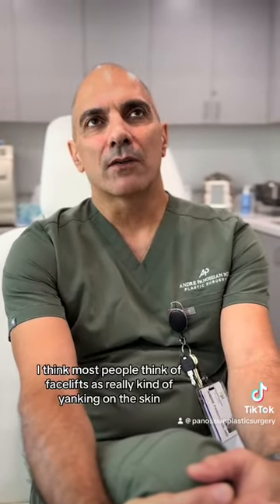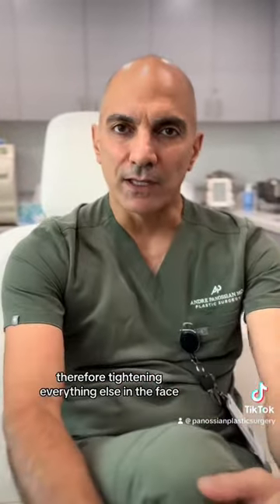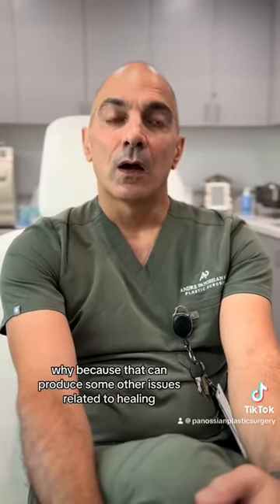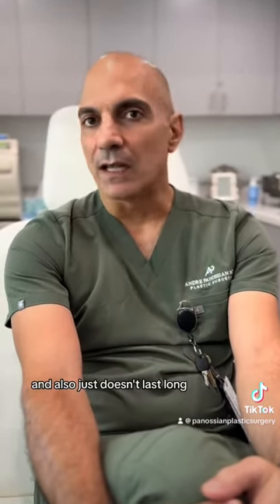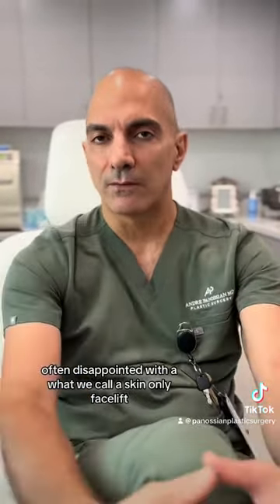Most people think of facelifts as really kind of yanking on the skin and then cutting out a bunch of skin, therefore tightening everything else in the face. Thankfully, that's not the case anymore, because that can produce healing issues and it just doesn't last long. A lot of people are often disappointed with what we call a skin-only facelift.